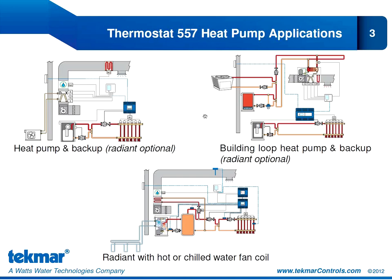Our second heat pump application shows a building loop — a closed water building loop where individual units in the building are equipped with water-to-air heat pumps. We've also shown the option of adding radiant flooring to this system. If we do, radiant is first stage heat. Our heat pump can provide a second and third stage of heat, and again we can provide a fourth stage of heat with the electric strip backup. In cooling mode, our heat pump could provide up to two stages of cooling — a four-stage heat, two-stage cool heat pump application.